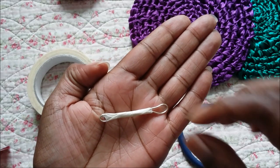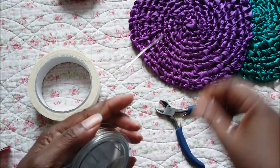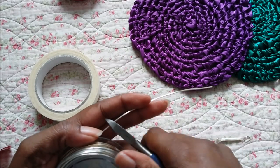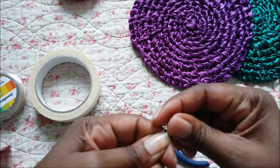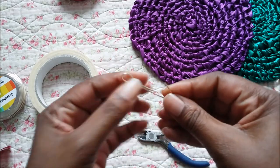I make my own crafting tool out of wire, which I'll show you how to make. You could buy a toothbrush needle but they're quite expensive, and I think if you can make your own gadget it saves you so much money.